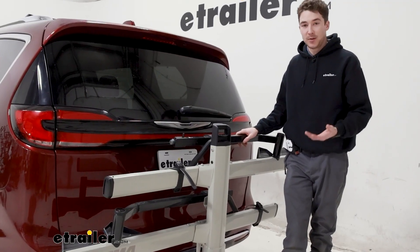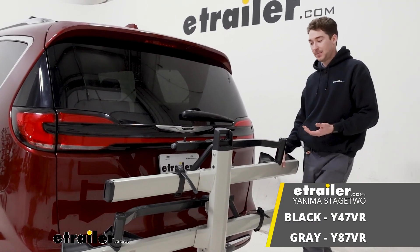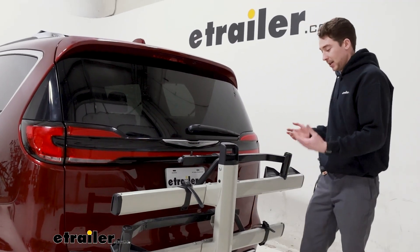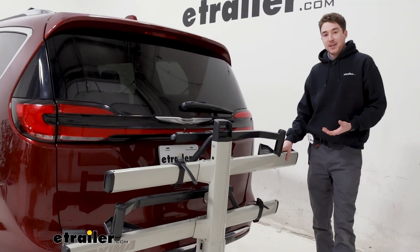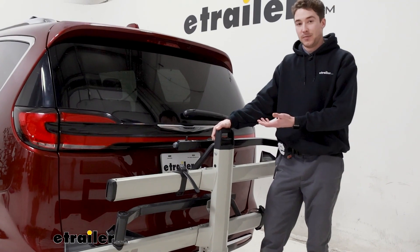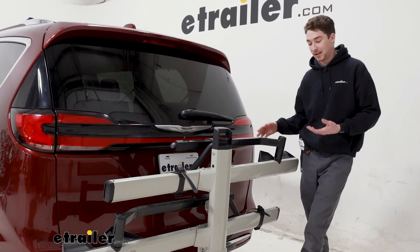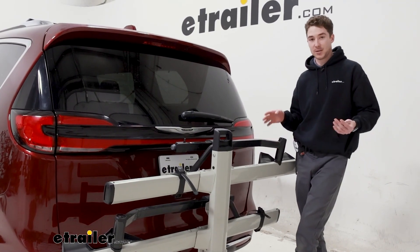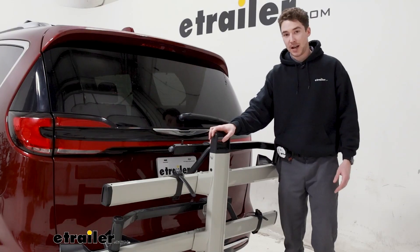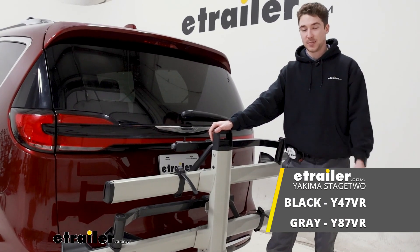Overall, the Stage 2 is really well built. It comes in gray or in black if that fits your aesthetic better. I like a lot of the features it has: the integrated cable lock, the weight capacity, and the tray design. It is just a little heavy and kind of bulky, and the lever at the front is a little bit difficult to use. If you want something that supports the weight capacity but also has a ramp included, you might want to check out the Yakima OnRamp, but if you like Yakima's build quality, this is still a good fit overall for a 2021 Chrysler Pacifica.